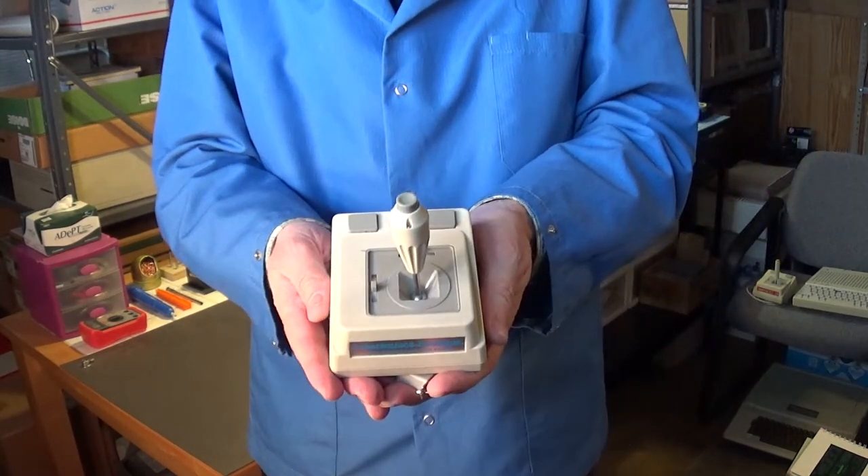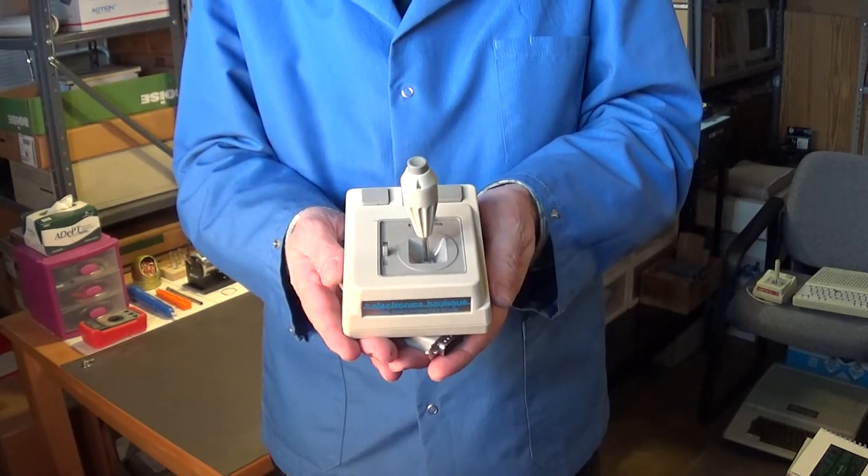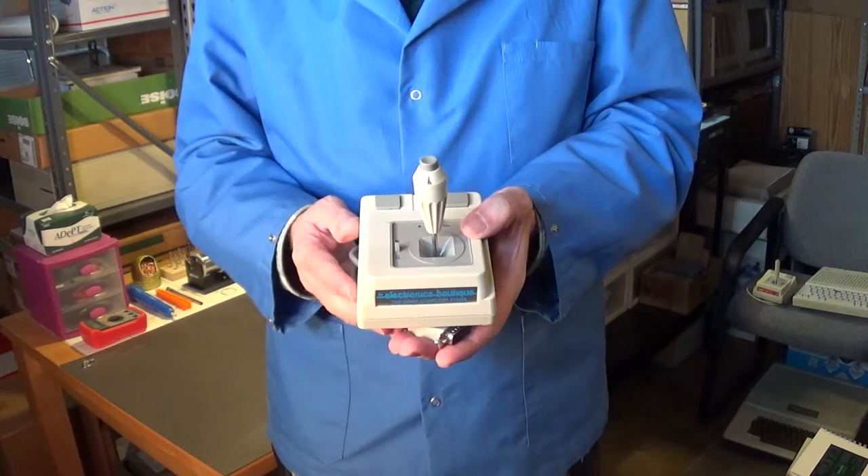This is a very nice joystick for the Apple II computers. I like the fact that it has a fire button up on top of the stick — that's pretty cool.